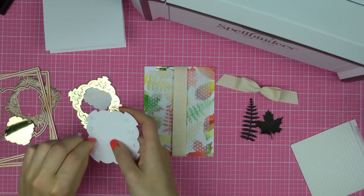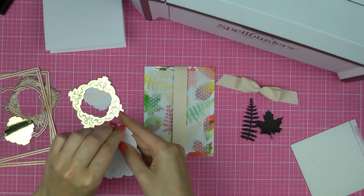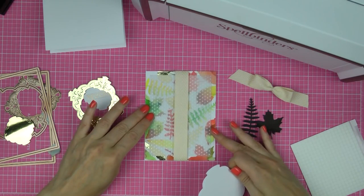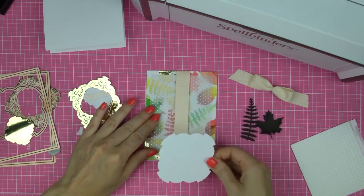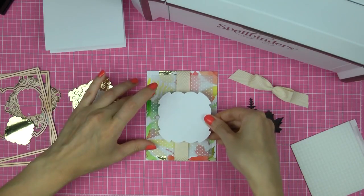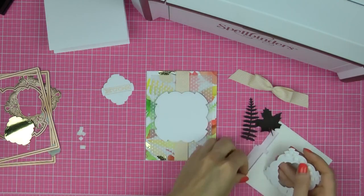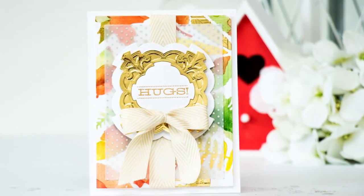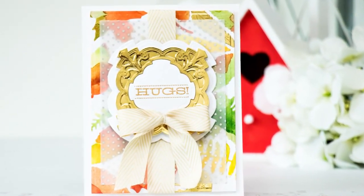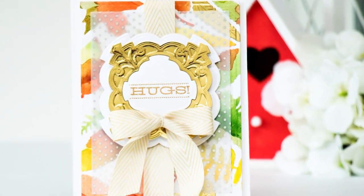Let's put this project together. I've already adhered the vellum panel onto my watercolor panel and added some champagne ribbon, and now I'm using foam adhesive to adhere the larger white label onto my card. I'm going to adhere the gold die-cut on top and finally add the small white label with the sentiment on top of that. I'm using foam adhesive for all of these pieces to create some additional interest and dimension. Finally, I'm going to add a ribbon bow and adhere this panel onto an A2 top-folding card base created out of white cardstock.